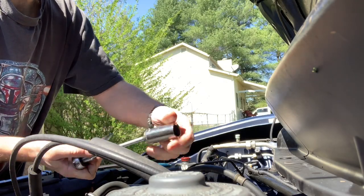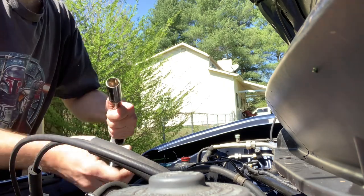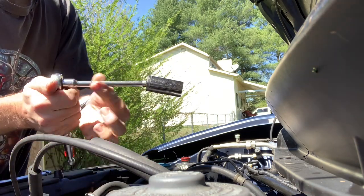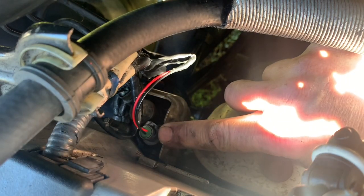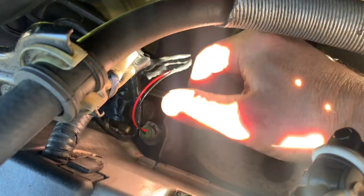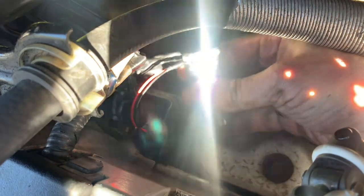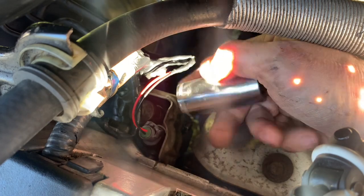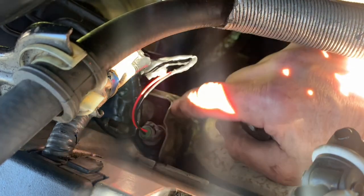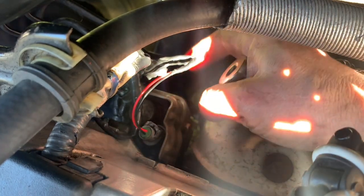This is a 22 millimeter deep well socket. I advise you buy one because with this socket you can remove this switch without having to take the heat shield off and without having to take the VTEC off.